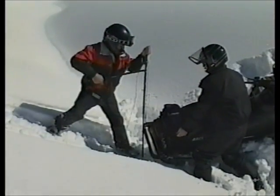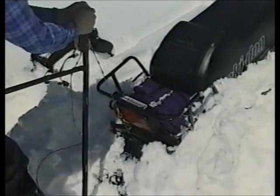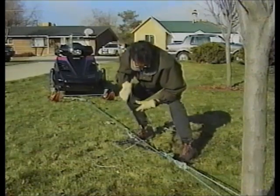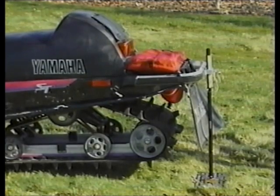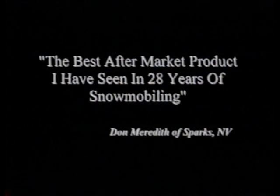When it's time to dig out, lift the snowmobile out of a hole, pull a sled off of a steep hill, use a come-along to drag a sled out of trouble, or simply park overnight — Snowbuddy is the only tool that can do it all. Don Meredith of Reno, Nevada says, 'The best aftermarket product I have seen in 28 years of snowmobiling.'